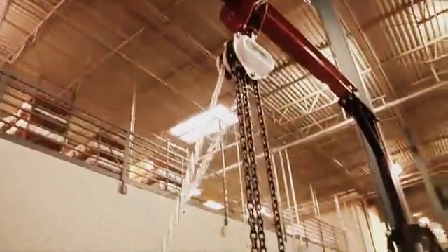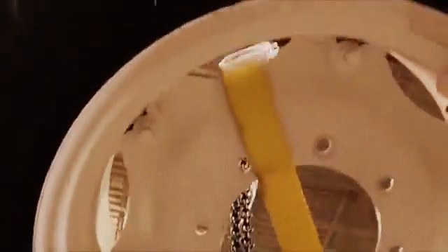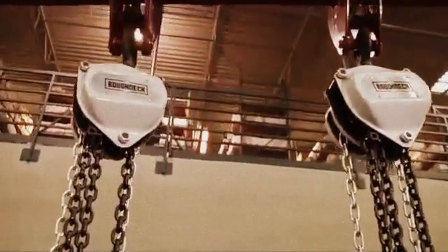Both manual chain hoists are tested at 150 percent capacity, so you can be sure that the work that needs doing is going to get done. And with a name like Roughneck, you should expect nothing less.